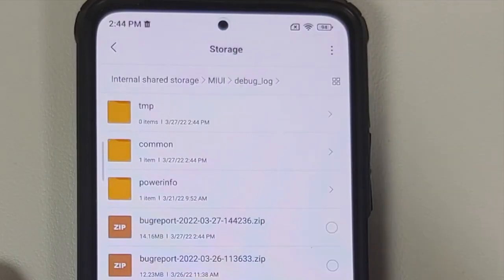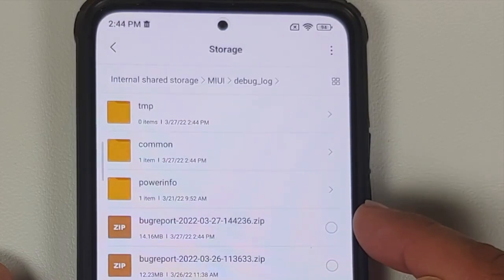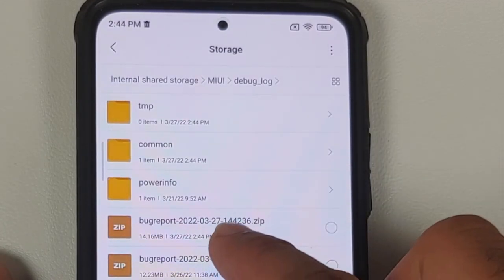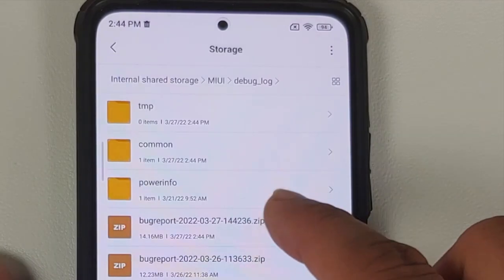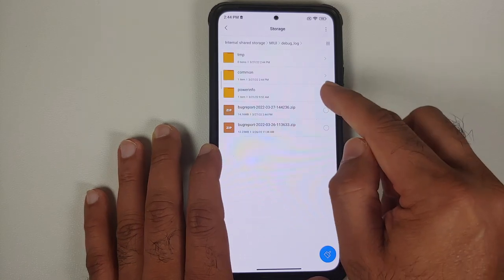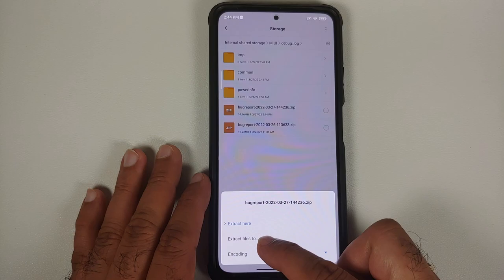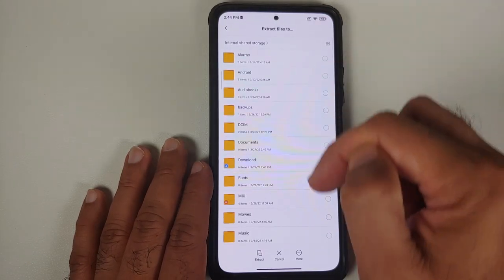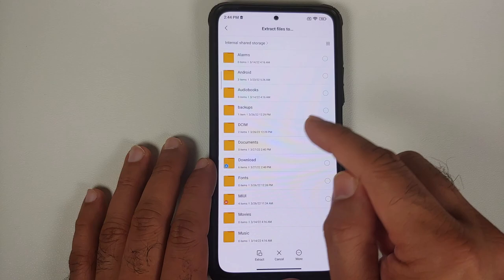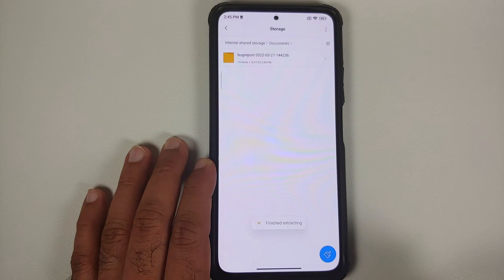Once the bug report has been created, tap to view it. This will open it in the File Manager application. Here is the bug report we are looking for. Tap on the file name and select 'Extract Files To'. I'm going to select the Documents folder and then tap Extract. This is now extracting the contents of the zip file.